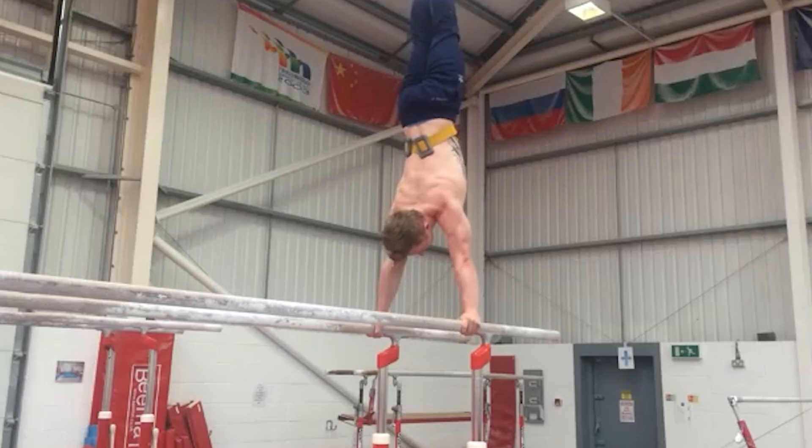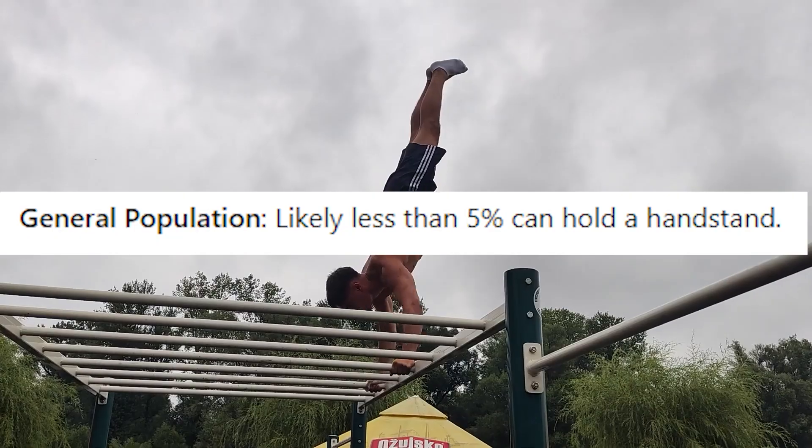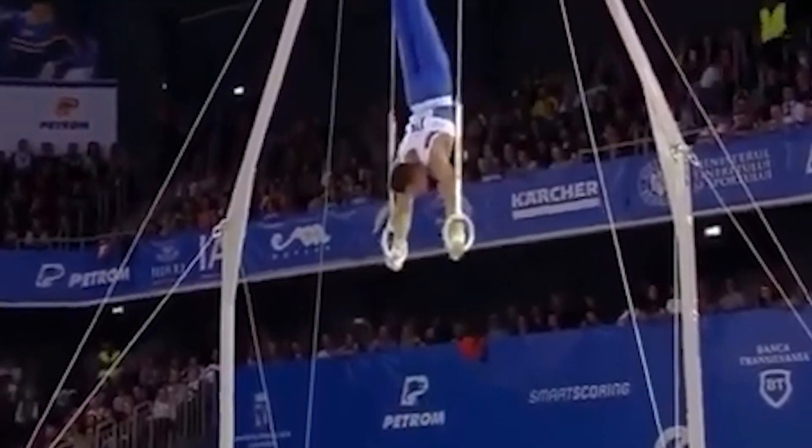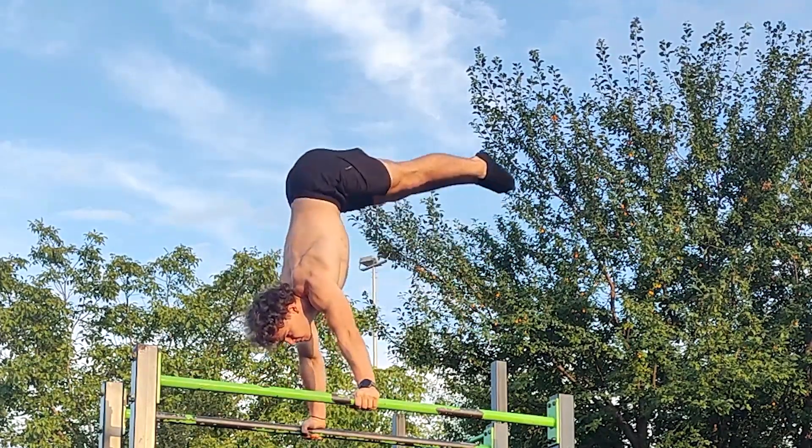Being able to stand on your hands is the coolest thing ever, and according to ChatGPT only 5% of people in the world can do that — which is a little bit questionable. But today I'll tell you the ultra mega secrets of handstand you never heard before. I'm joking of course, there are no secrets.